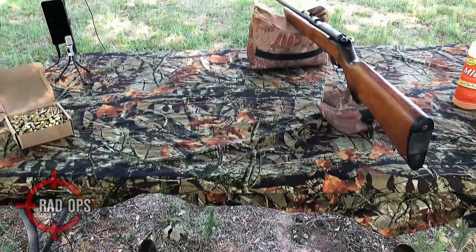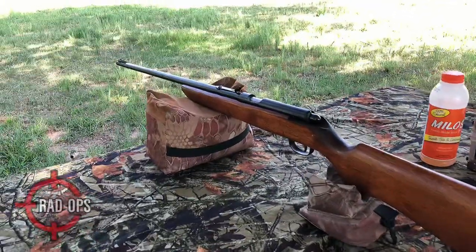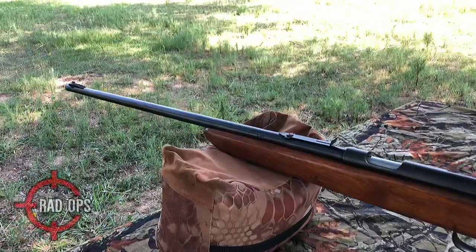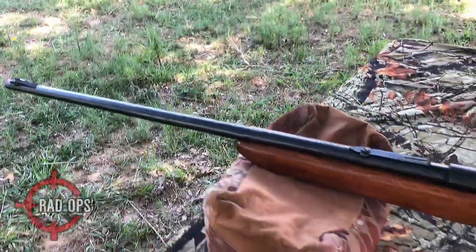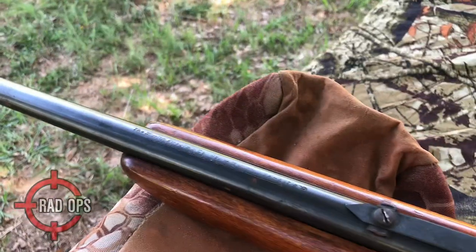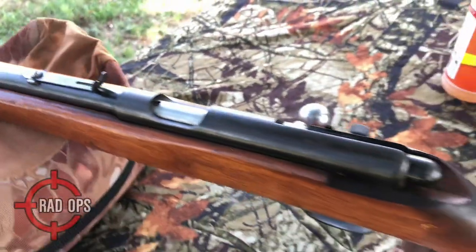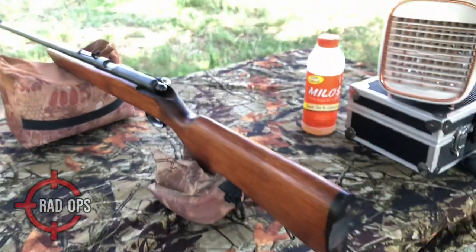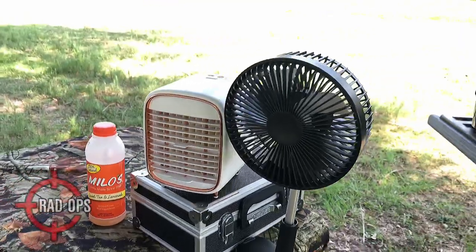Hello everybody, welcome to another episode of Firearm Reviews. Today we're checking out the Marlin 22 cal 80 DL. This is a classic rifle, and it's the first time that we're going to shoot this rifle.